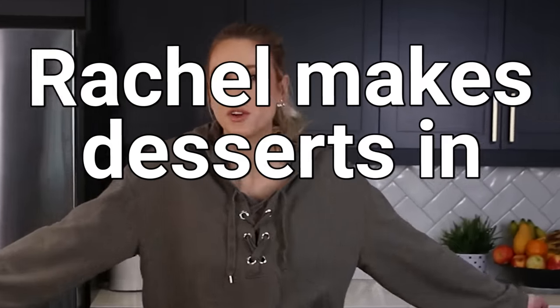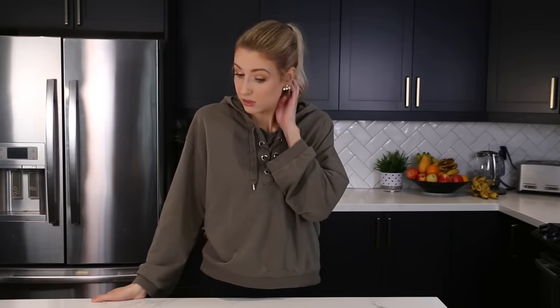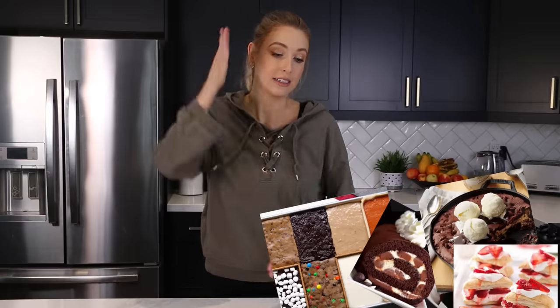Hey guys, welcome back to yet another round of Rachel Makes Desserts in Quarantine. Today we are making three ingredient desserts because I wanted to test these out. I want to see what is actually worth the effort. Some of them are on the easier side, some of them take a long time to make, which sort of defeats the purpose in my eyes for three ingredients. But they all look really good, so I'm very excited, and we're just gonna dive right into this.